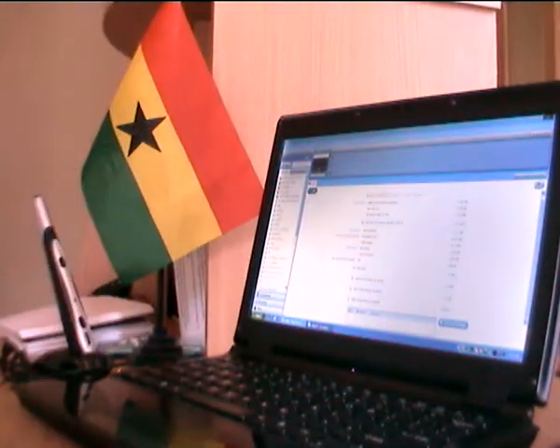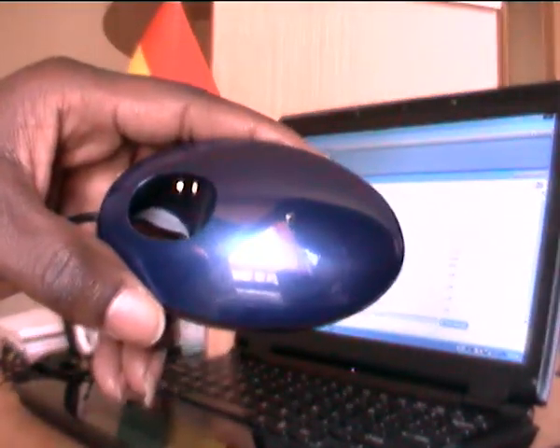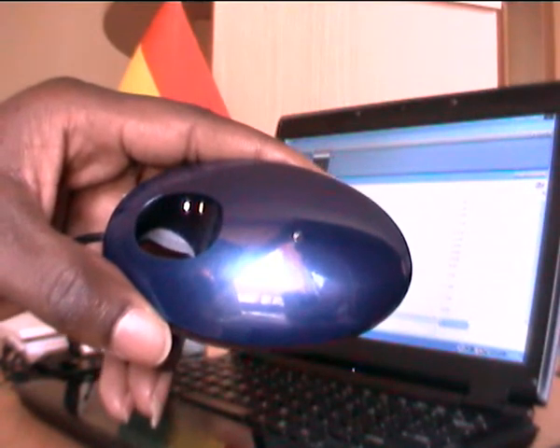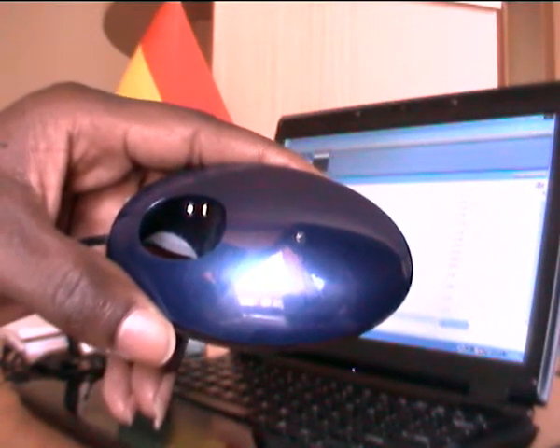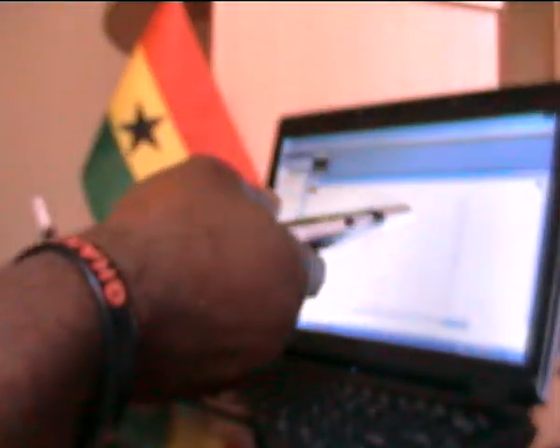I will quickly show you what it is and what it does. It just comes with a cradle which is at the same time the receiver, which enables you to communicate in a wireless way with your pen and your system, your computer.